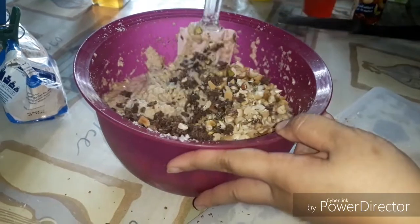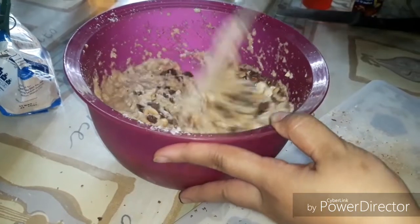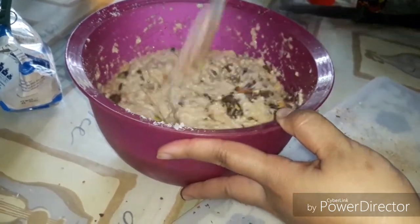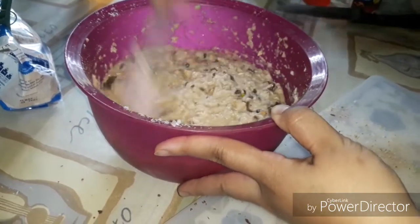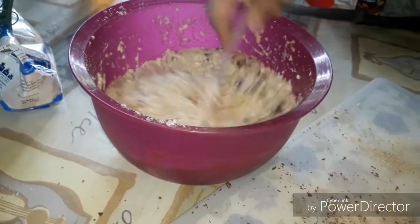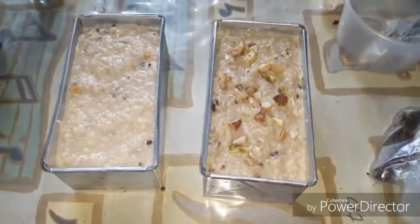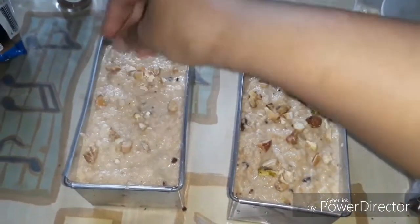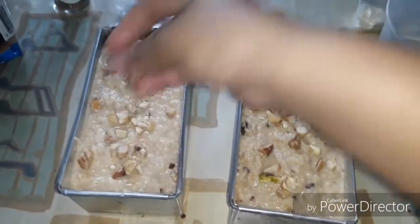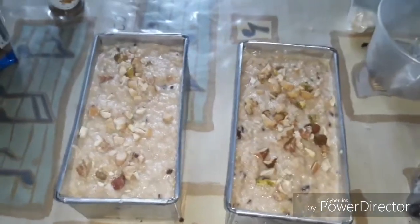Let's mix it and fold it. Now I'm gonna transfer it to the container — the same pan the love bread came in, it's a small one. After placing it in the container, we can also add chopped mixed nuts on top, and I'll also add some chocolate on top.